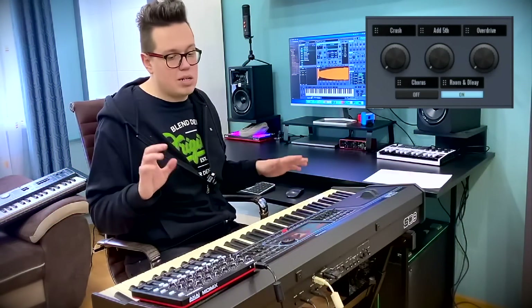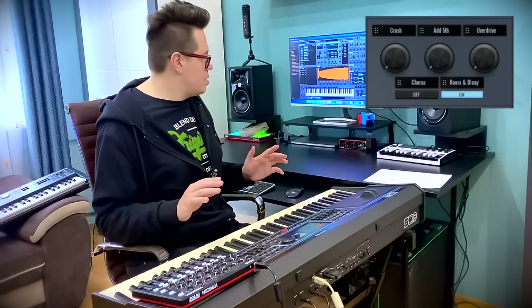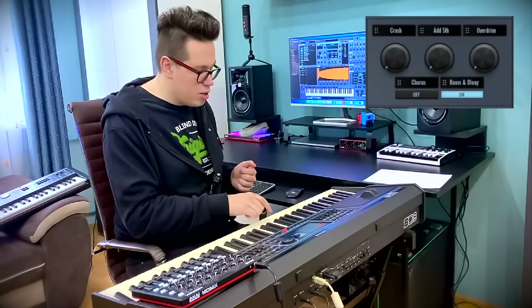Another category — basses. I love basses in Chill Out Lunch. These basses are so deep but smooth. So warm — that's a good word.